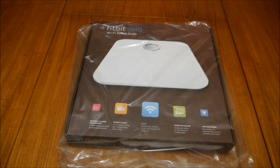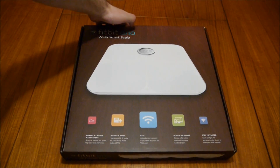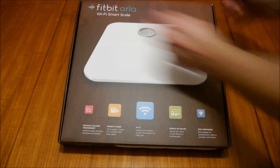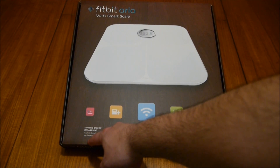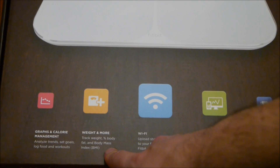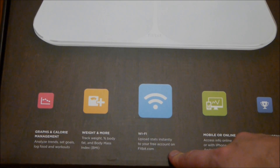This actually just arrived today. Here we have the box — going around it, you can see graphs and calorie management on the website. It tracks weight, percentage body fat, and body mass index. At the moment I've just been using my regular scale and plugging in the numbers manually on the website, so the Wi-Fi upload to your free Fitbit account will be great for me.